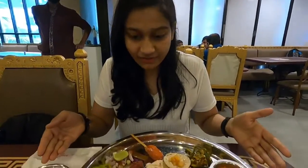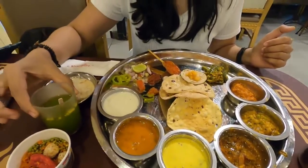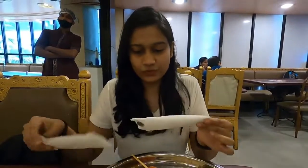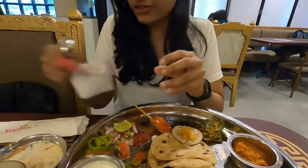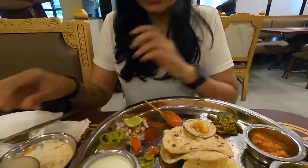The Thali is being served and it looks huge. So first of all, I think this is a welcome drink. And with that they have given me a spoon, some tissues. I think this is a mouth freshener which we will eat later on. So this is the Thali.